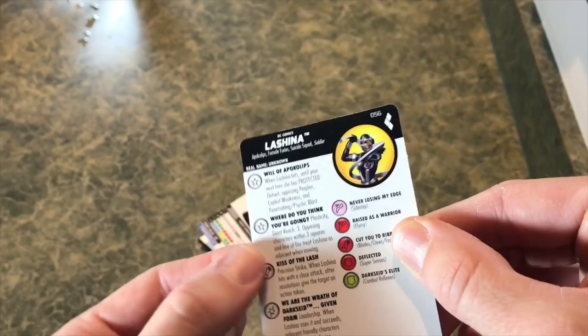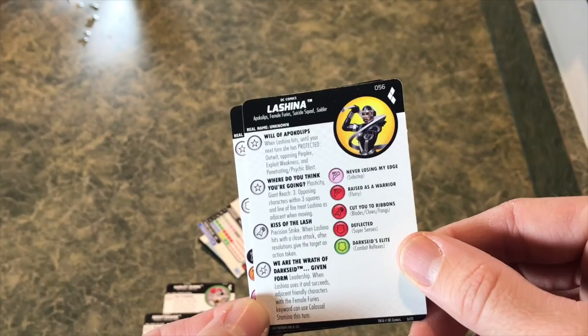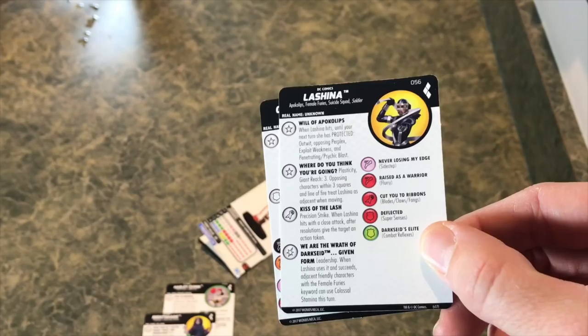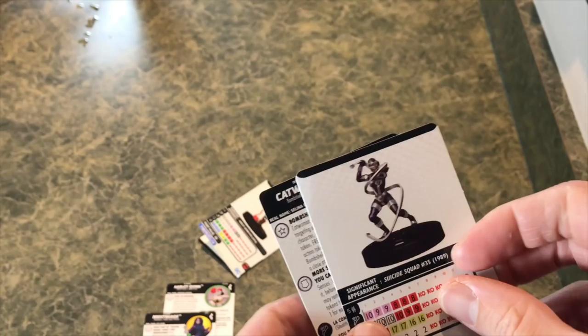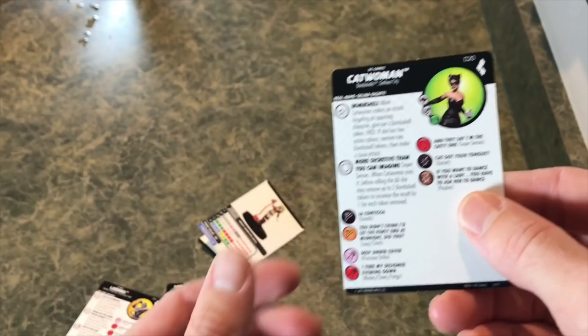Lashina is from the Female Furies, one of Apokolips' own. She's got two traits and a whole lot of powers. With plasticity and a giant reach of three, opposing characters within three squares in line of fire are treated as adjacent - so she shuts down movement for three squares away. If you use her and that Harley Quinn together, they don't necessarily share a keyword, but you could do some serious damage by shutting opponents down and stopping their movement and attacks.